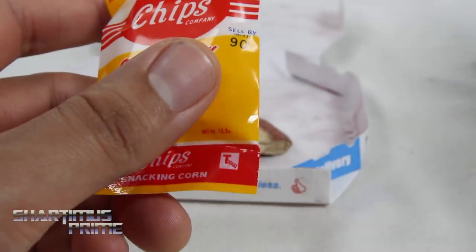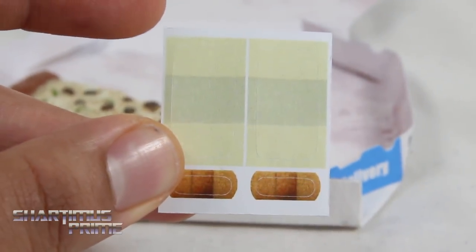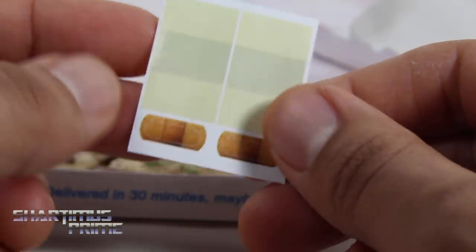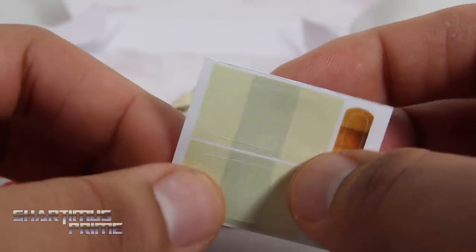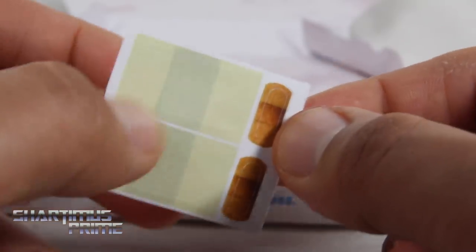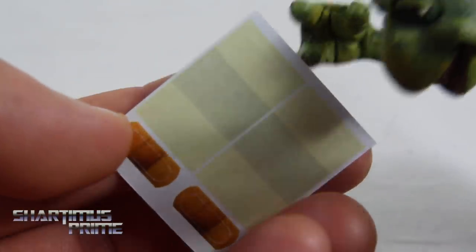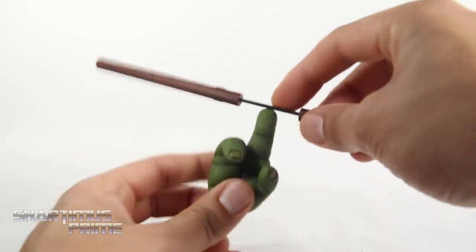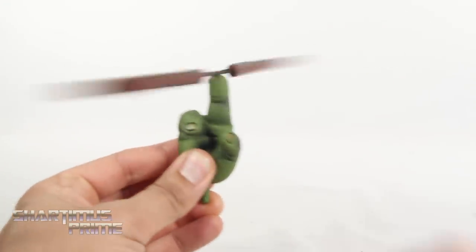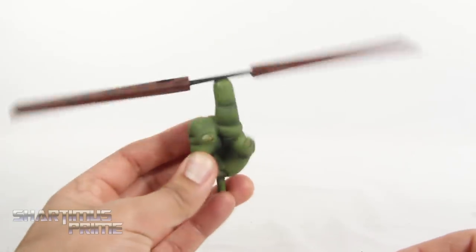We also get some stickers for bandages — I think these are for Raphael. I can't really remember specifically if Raphael had band-aids on, but he does get beat up and he's going through that whole healing process, so it makes sense to put some band-aids on Raph. You get two larger bat bandages and then two regular band-aids. There are also product shots showing one of the baby turtles having a bandage on the cheek. And the last couple accessories are the right hand from Michelangelo with the nunchuck spinning fingertip — you port the nunchucks in and it spins just like a helicopter.